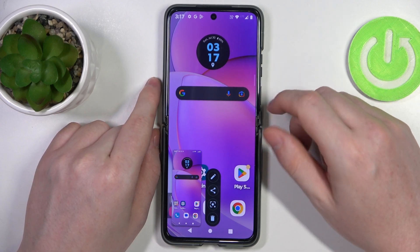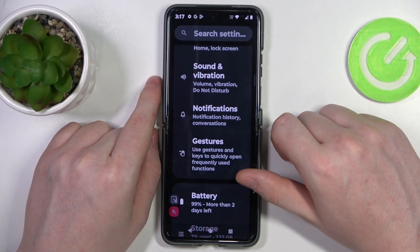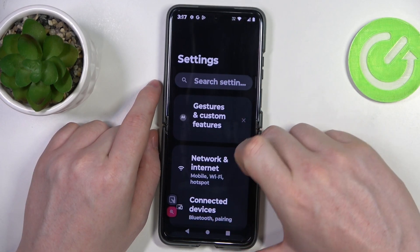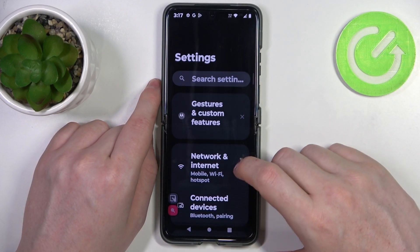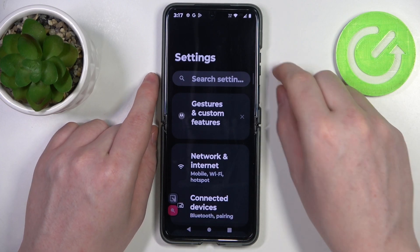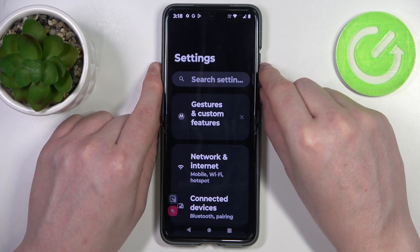This will make the screenshot, and now let's move to the Settings or basically any other app that allows you to scroll down. In this case I chose Settings. Make sure that you're on top of the page and click on that same combination.